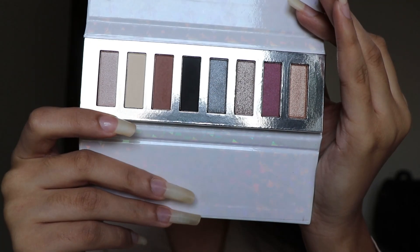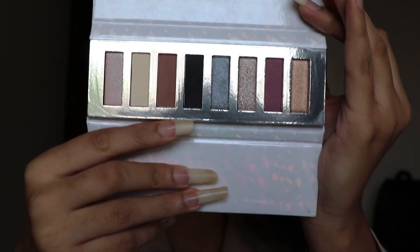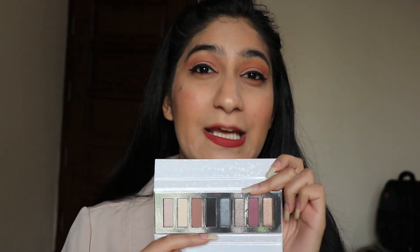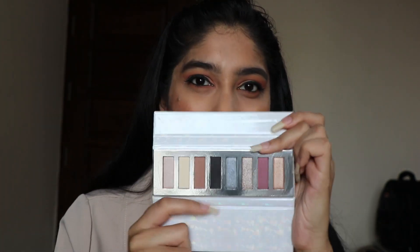You can see it has got lighter nude shades, darker tones, some glitter shades, and gold as well. It is literally the best eyeshadow palette because it has got all the basic shades in just one palette. I am really excited to swatch each of these shades.